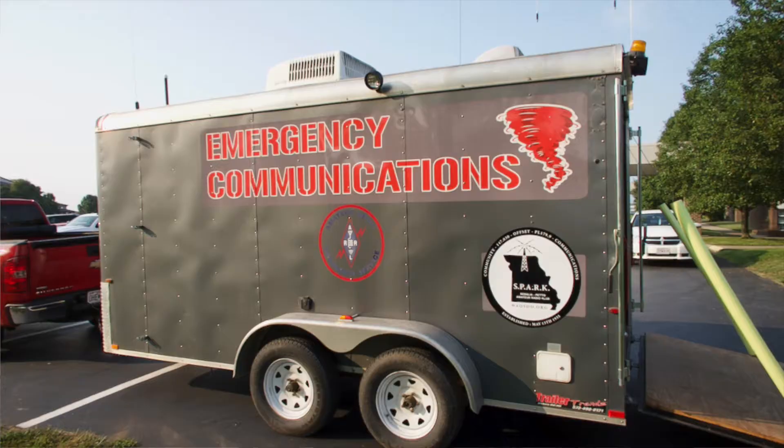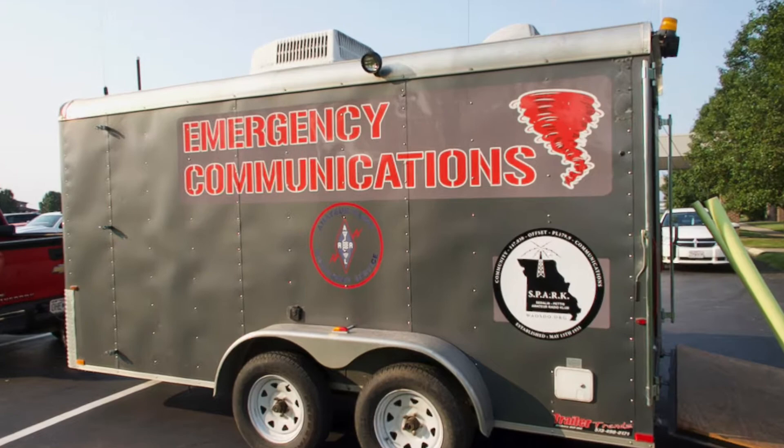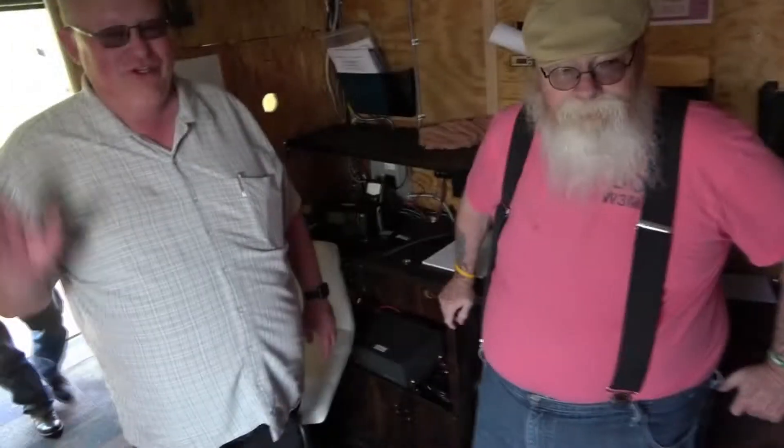Hi out there in Radio Land. This is Doc Buckley from W3MEB with the club from WA0SDO, and I'll be demonstrating and pointing out some of the intricacies of our new trailer that we just got donated to the club. And I'm Jeff, WB0LRX. I can't take any credit for this trailer other than I support it — it's a fantastic addition to our club.